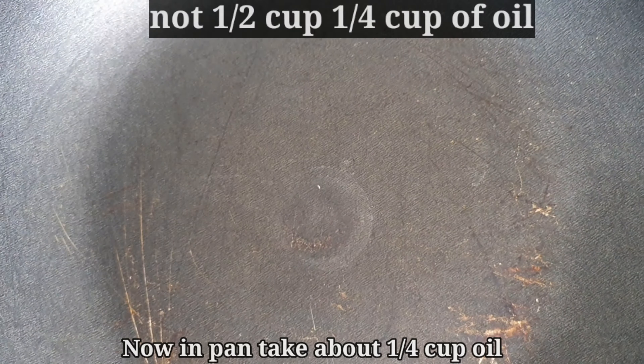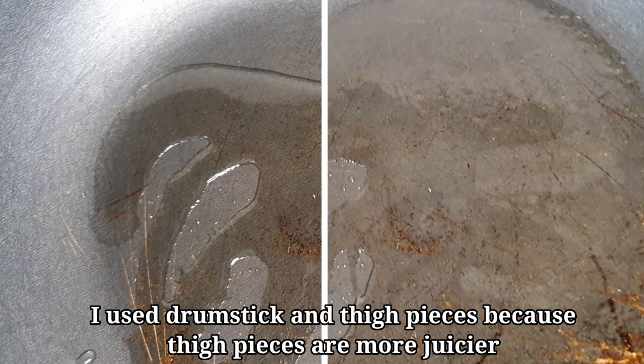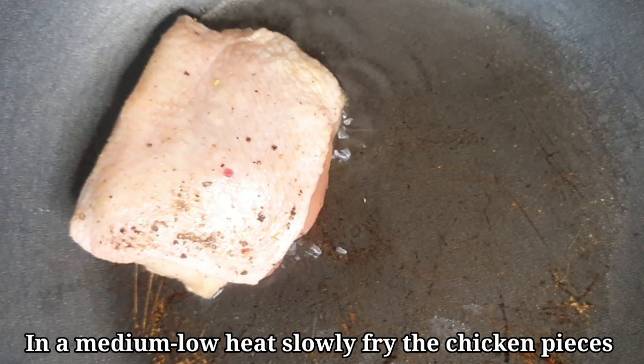After 15 minutes, you can check on it. This is the medium heat, but not too high.